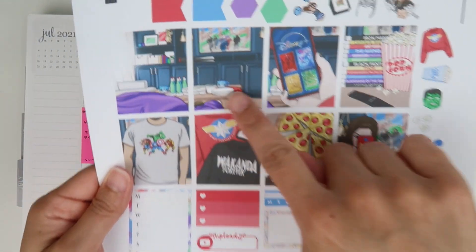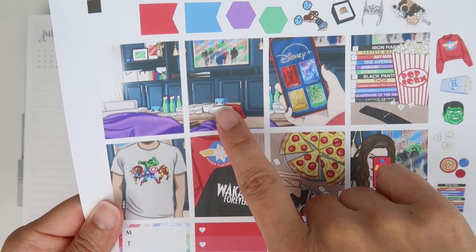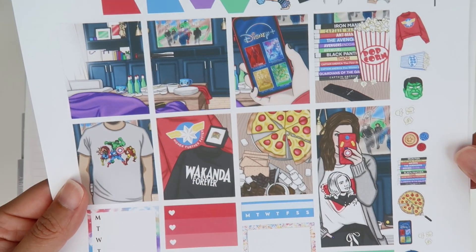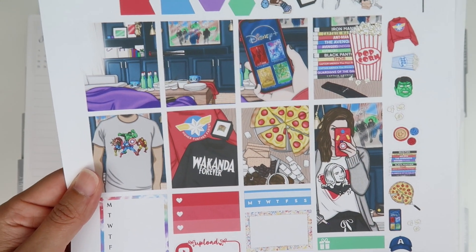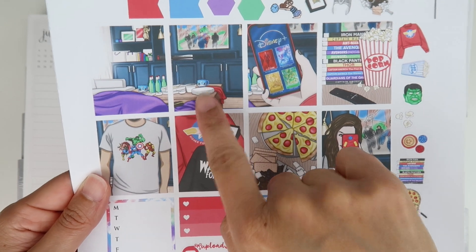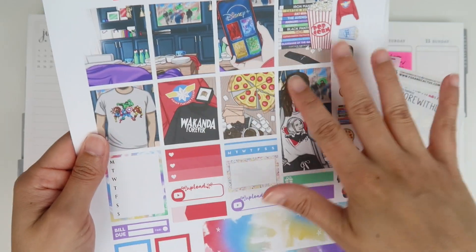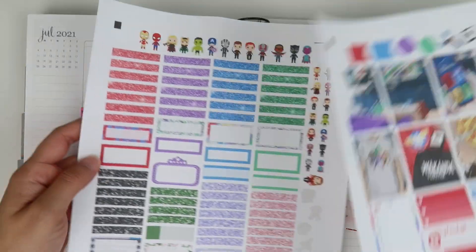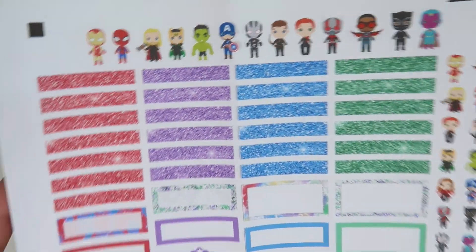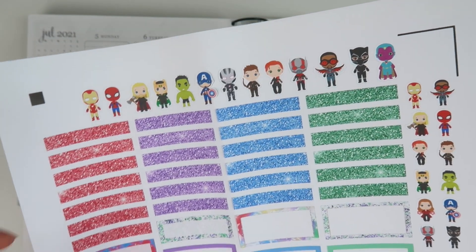I did a tutorial on how I cropped, and I also did some sticker magic with this box. This was a Batman cup and everything in here is Marvel, not DC, so I couldn't have a Batman cup hiding in here. I also got a bunch of character stickers from Cut Cut Mania — I'll link them in the description box.